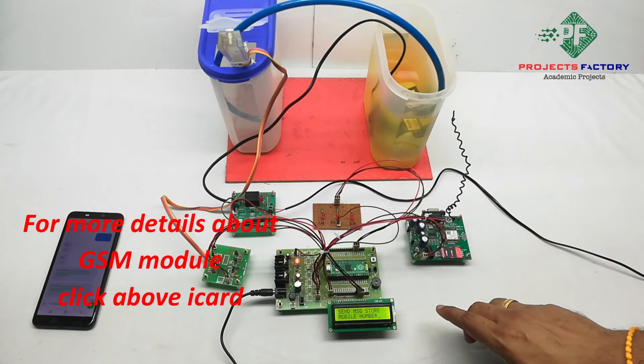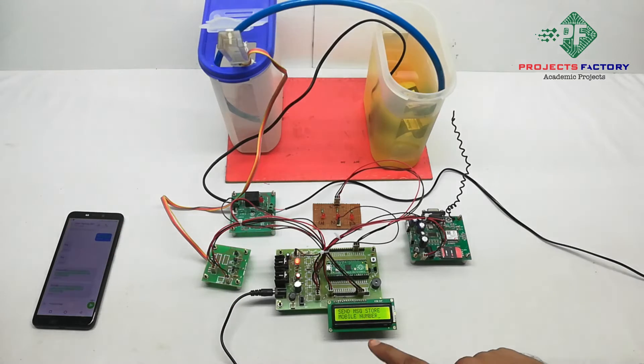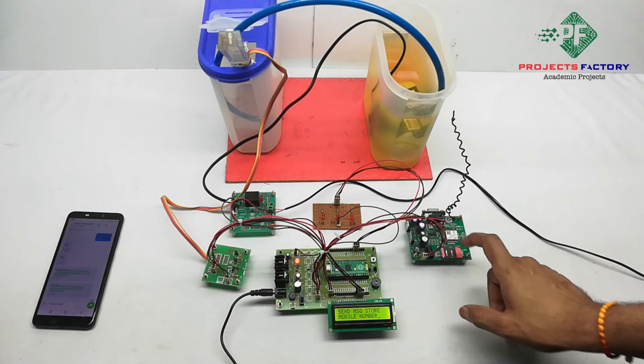After getting the GSM signal, the LCD displays a prompt asking to send a message to store the mobile number. We have to send an SMS with a star followed by the mobile number to this GSM modem.